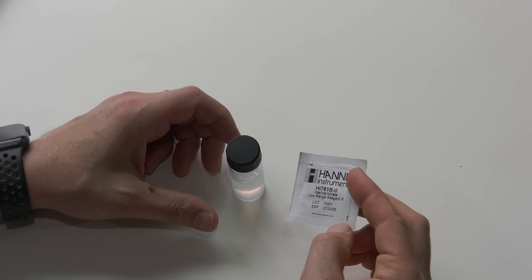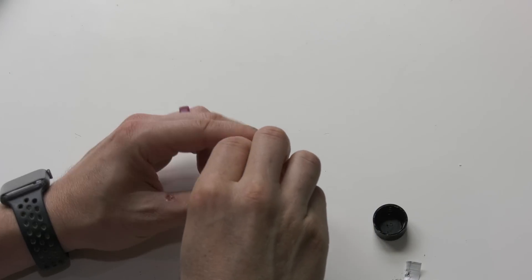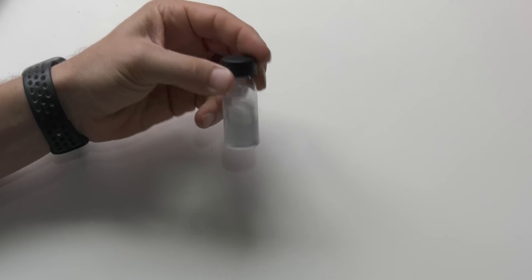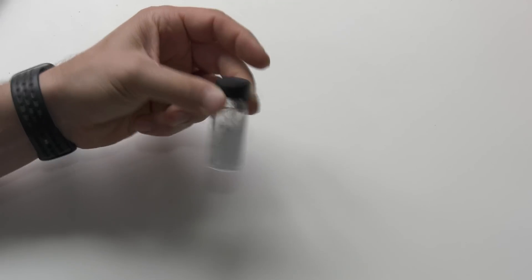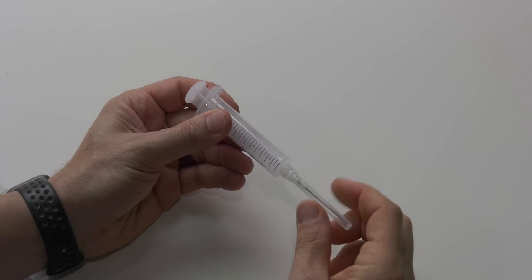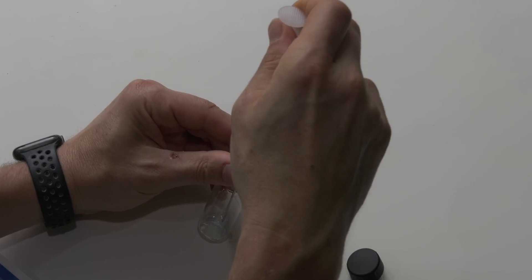Then add one packet of reagent B to the large mixing vial. Replace the cap and shake for one minute — and yes, you can shake it hard. Then attach the included blunt needle onto the 10 milliliter syringe. Remove the cap and draw 10 milliliters of solution into the syringe.